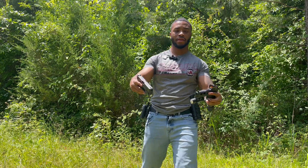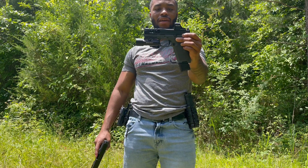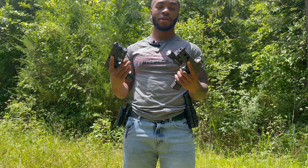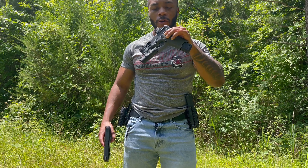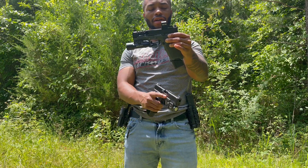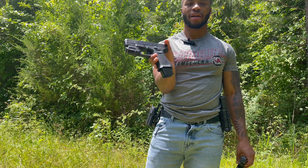This is my Glock 19 and this is my PSA Dagger from Palmetto State Armory. On the looks, PSA done did their thing with this. On the PSA Dagger we got the Holosun up top — I got a little grass and a Holosun up top — got the Olight at the bottom with the SLR plus five. On the Glock 19 we got the TLR-7 and the Taran Tactical on the bottom.